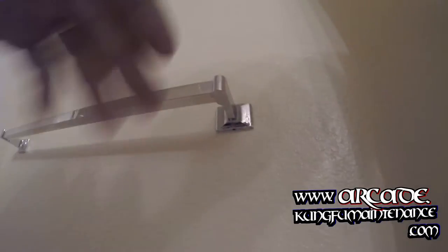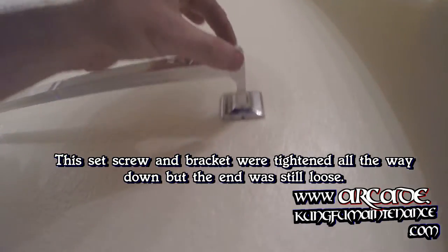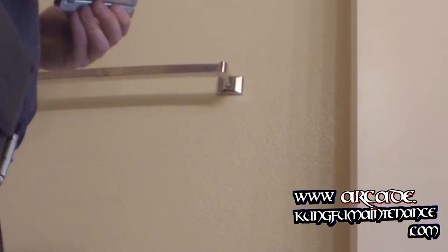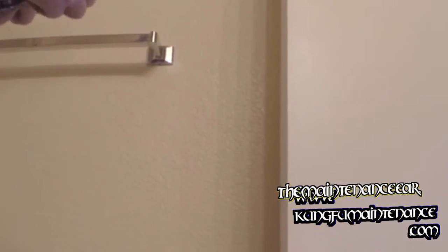I've got a bent towel bar here and this is a hidden set screw type, and we also have a loose bracket here. I'm going to show you how to fix that. What happens is the bracket gets a bit bent down — the bracket itself — and there's a somewhat easy fix for this.